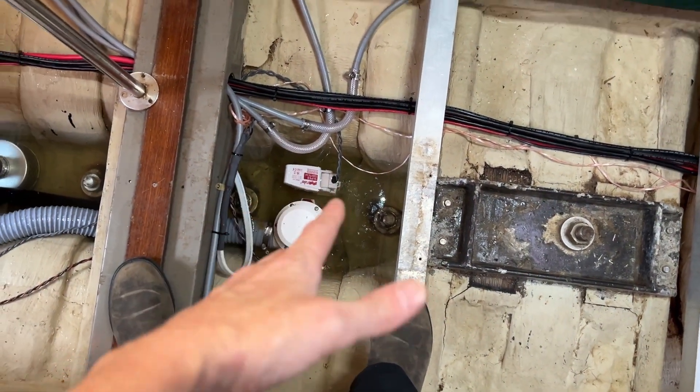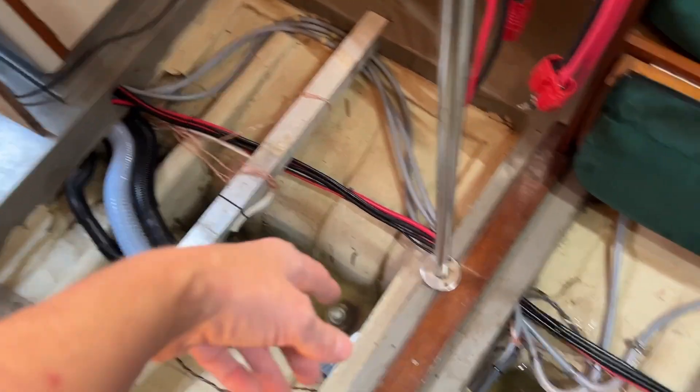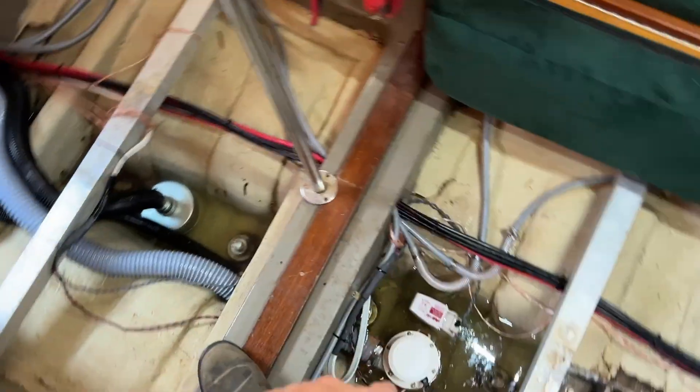Obviously it's not run back there yet, but you can see everything under the floorboards is done. I poured some bleach in here because you might have heard me mention it stinks. It didn't stink today, but I bleached the bilge just to make sure nothing was alive in there. So I've poured some water into it and I've got to go get my seven gallon water jug.